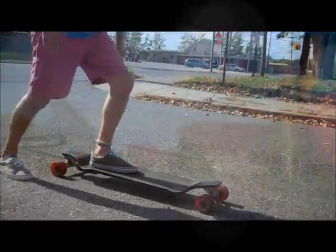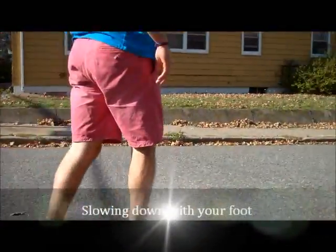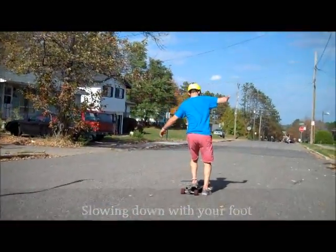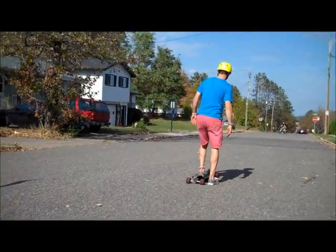Now, as you can see from this video, I'm carving back and forth. I'm going to put pressure on my toes to my heels, and this is going to keep me from going too fast and help with controlling my speed.